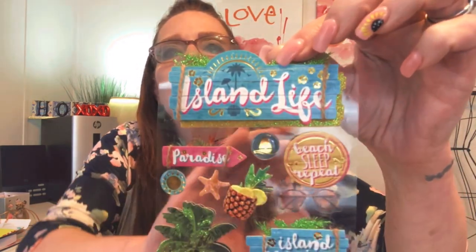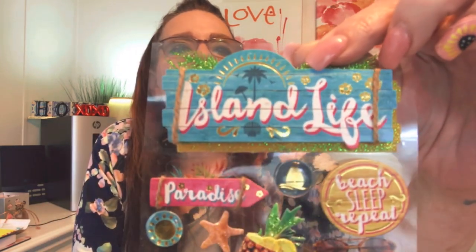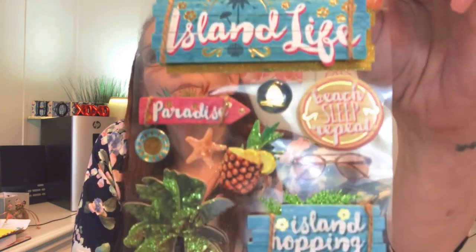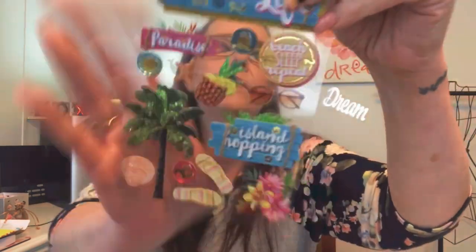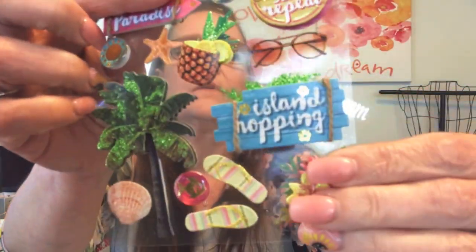Let me take them out of the plastic so we can see them better. There we go — these are so nice, aren't they beautiful? I love those, that is very cute. Next we have some seashell stickers.